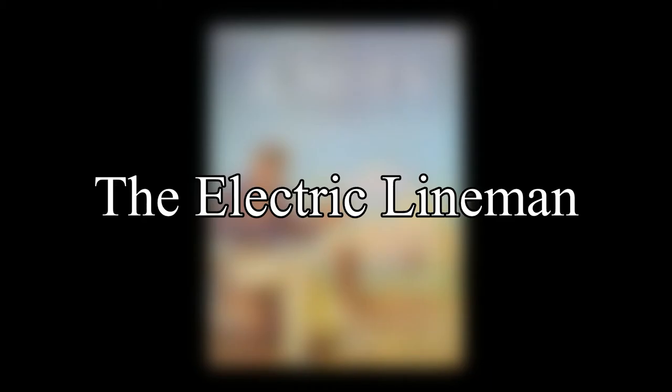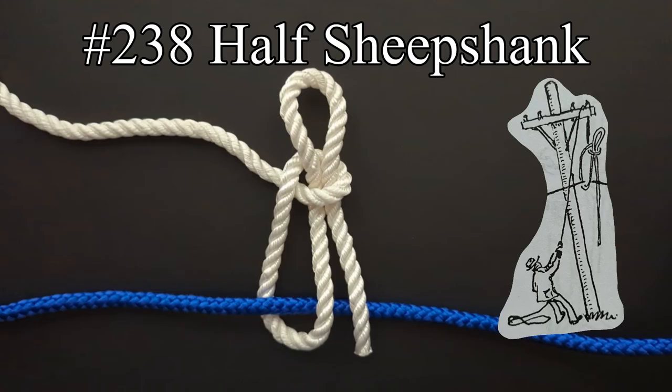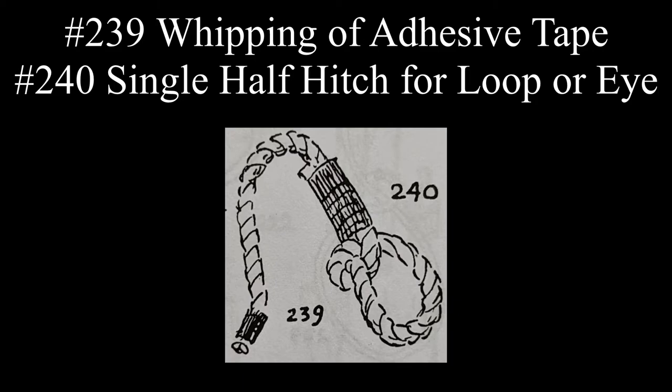The second and last listing for the E's is the electric lineman. For hauling a wire to the arm of a pole, Ashley says to use this half sheepshank, which is of the same formation as a bellringer's knot. The end of a lineman's rope is whipped with adhesive tape, and a single half hitch is used to make a loop or eye.